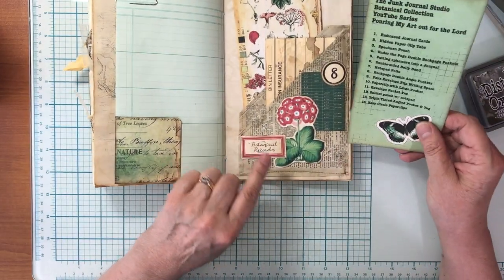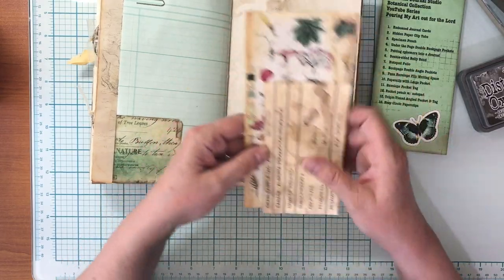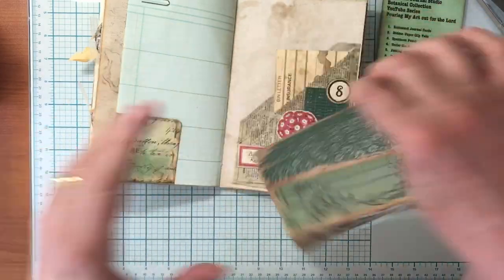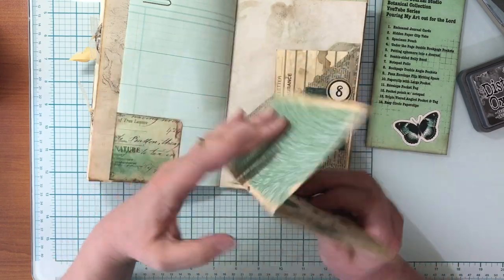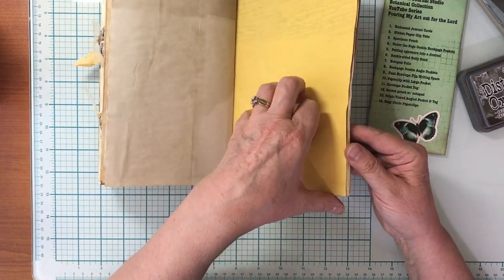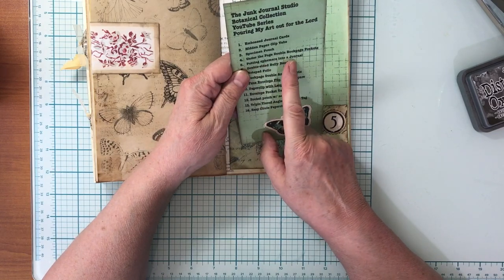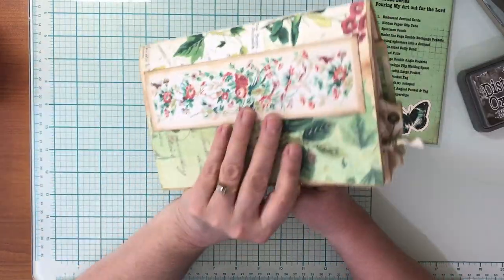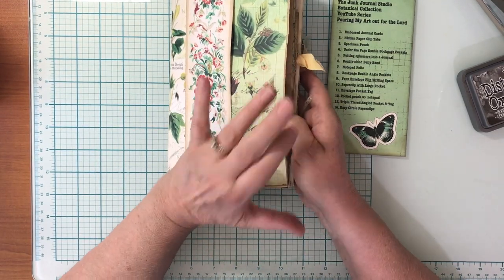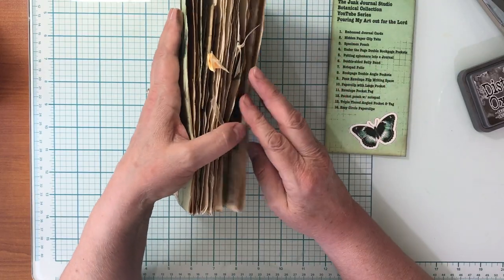Number 8 is the book page double angle pockets — a really large double angled pocket decorated with a book page, with a couple of inserts including a full page from the botanical collection kit. I coffee-dyed the back so there's a big writing space on that one. Number 5 video was just putting ephemera in the journal — the first four pieces I made and then decided to make this journal to put everything in. I didn't show how to make the cover there, but I did a subsequent video in my Junk Journal 101 series — I'll link that below.